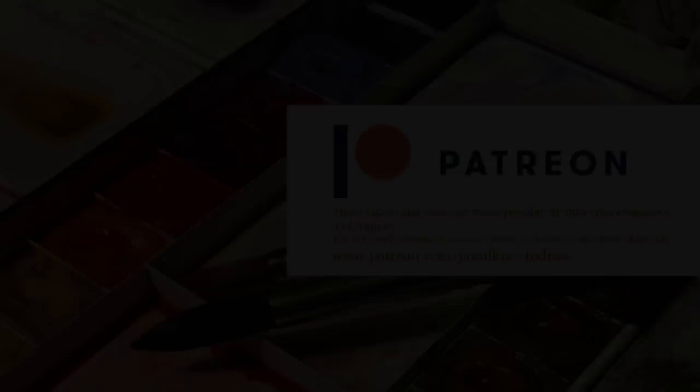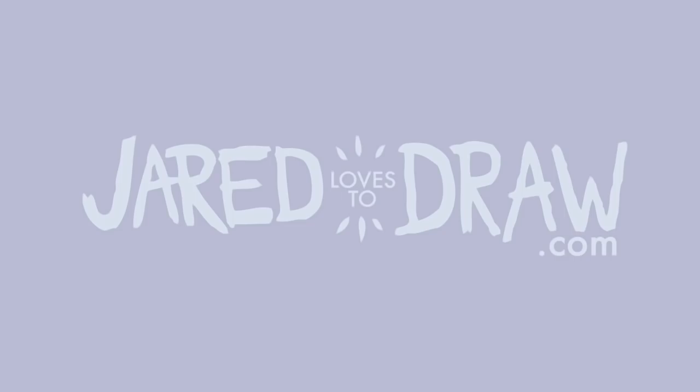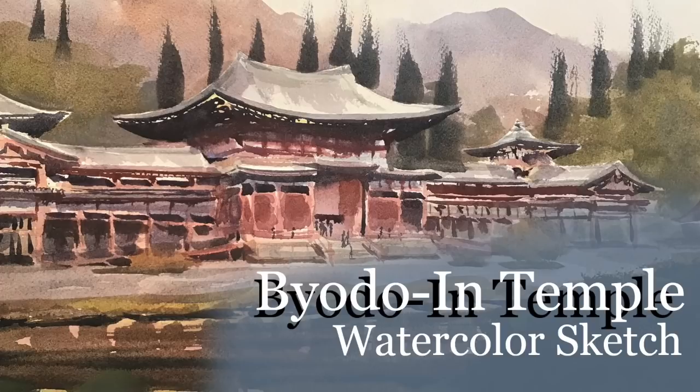Hey Art Family, if you like this one, the full length version is on Patreon. Hello Art Family, and welcome to the new subscribers. For this video, we'll be painting a temple in Hawaii with watercolor.